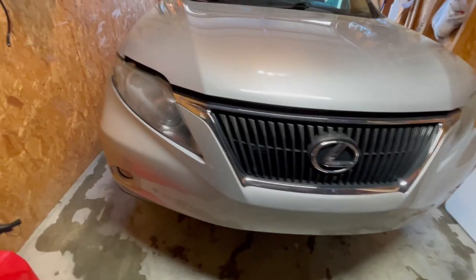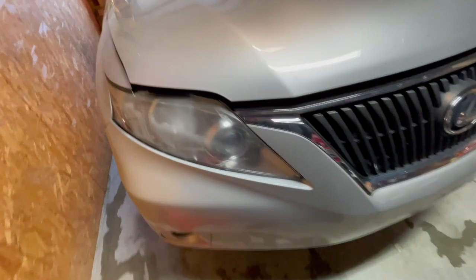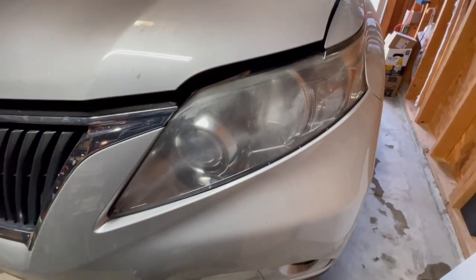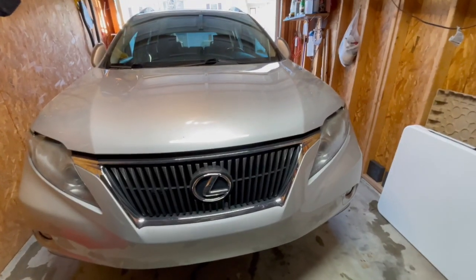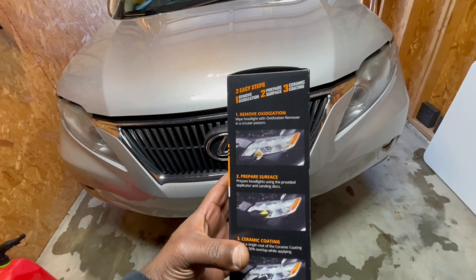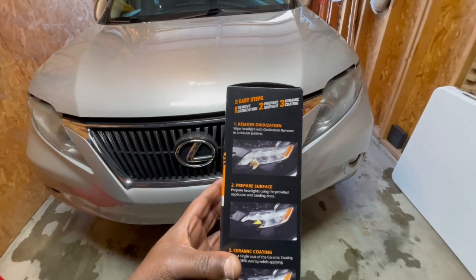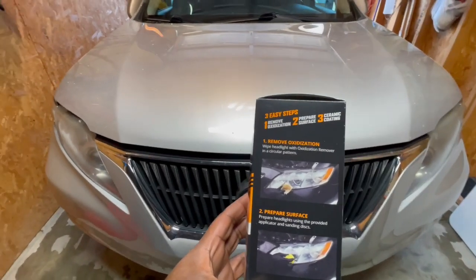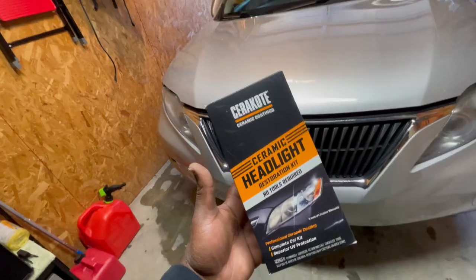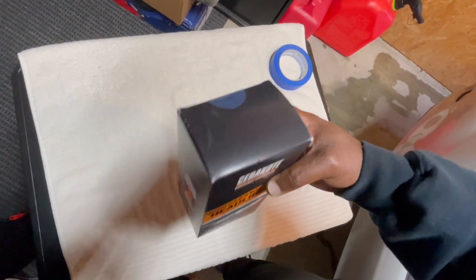Here is the RX 350. As you can see, the headlights need some restoration pretty bad on the driver side. I'm going to clean the lights off — which I already did, so you want to do that first. On the box, it says three easy steps: remove the oxidation first, prep the surface, then the ceramic coating. So let's open up this box and see what we got.